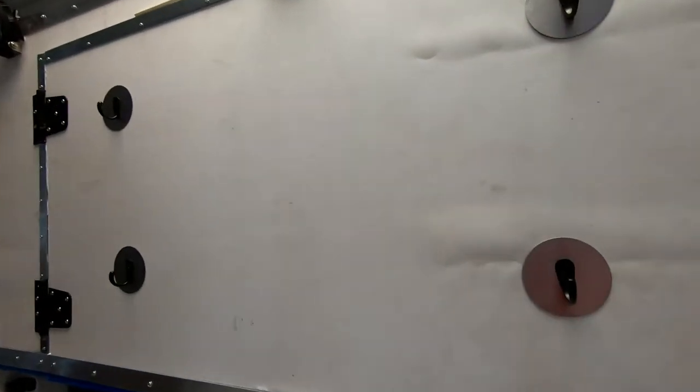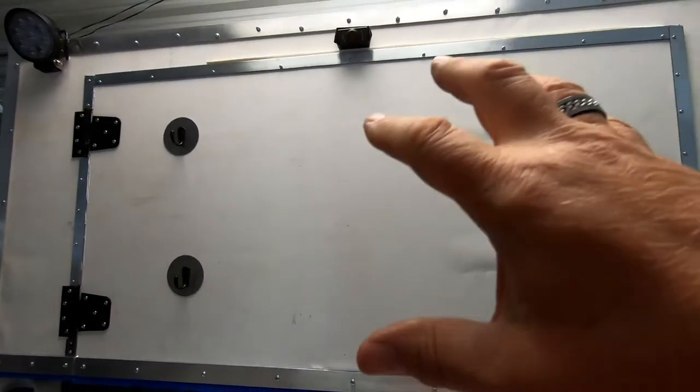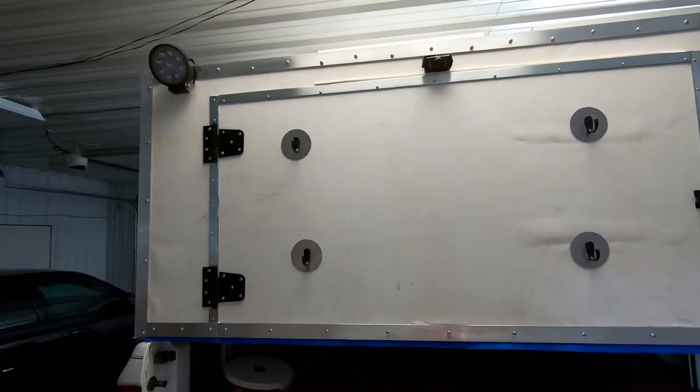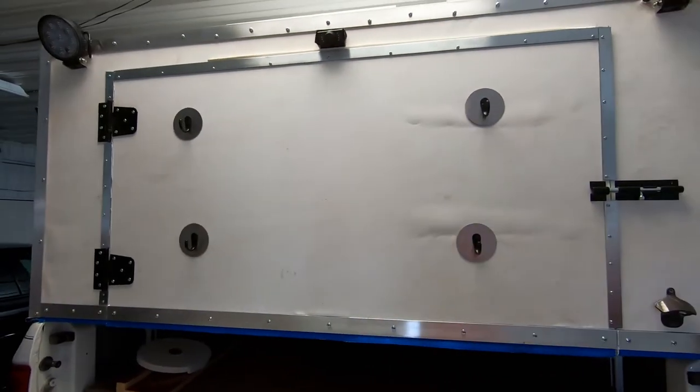Now I got some coat hangers — pretty strong. Helped me open and close the door. I can hang our wet clothes up on the door. I think that'll be okay. I'm happy with it.